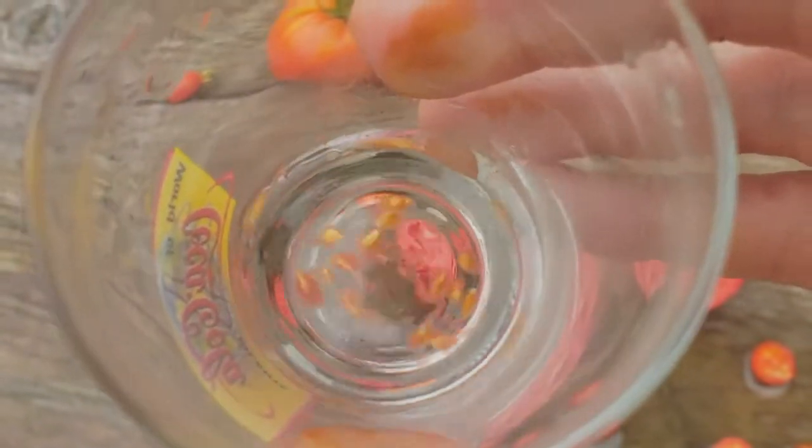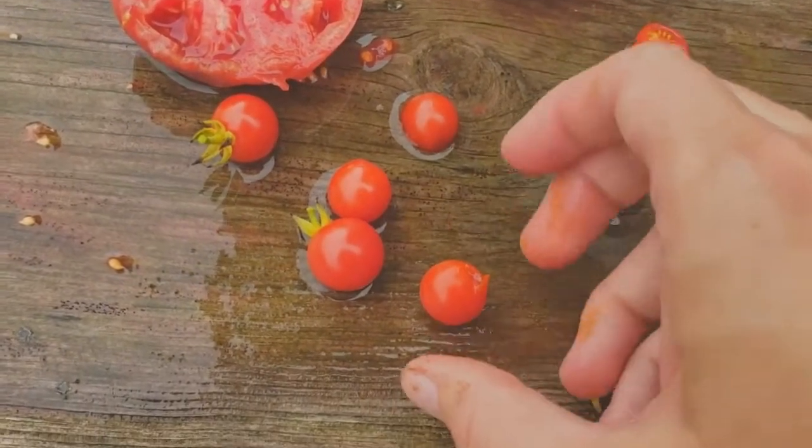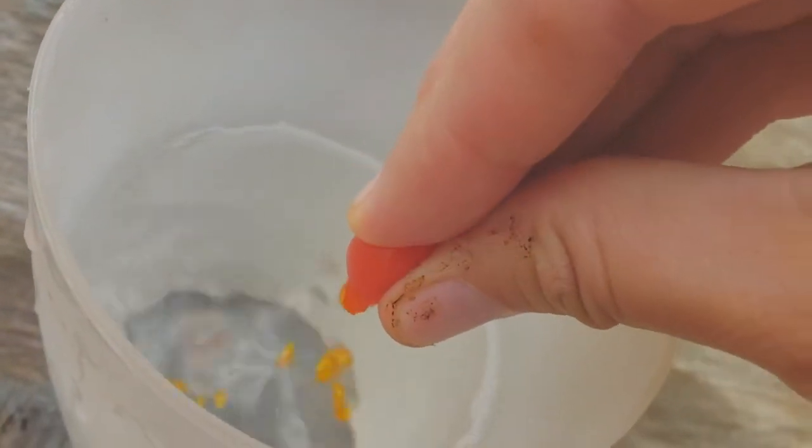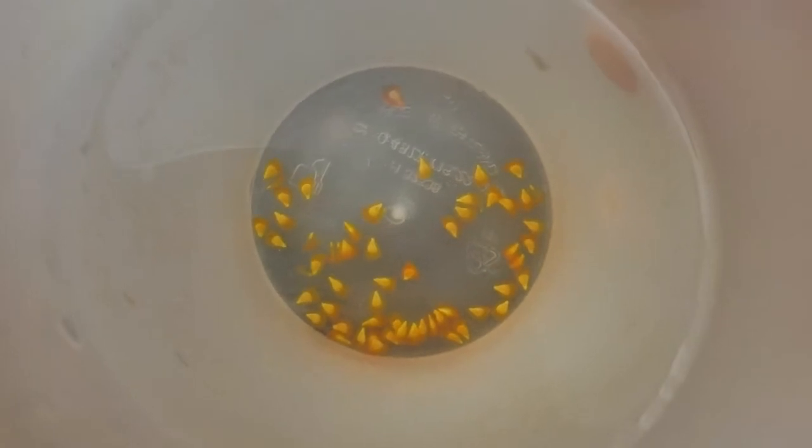Then I add the spit and let it sit for about two or three days, and then you go from there. It's even easier if you have a cherry tomato, because they really don't have much gel. With a cherry tomato, all you have to do is rip off the top, take your cherry tomato, and squeeze — you just have pure seed. Cherry tomatoes are super easy. You can just rinse these a few times and then go right into your spit treatment.